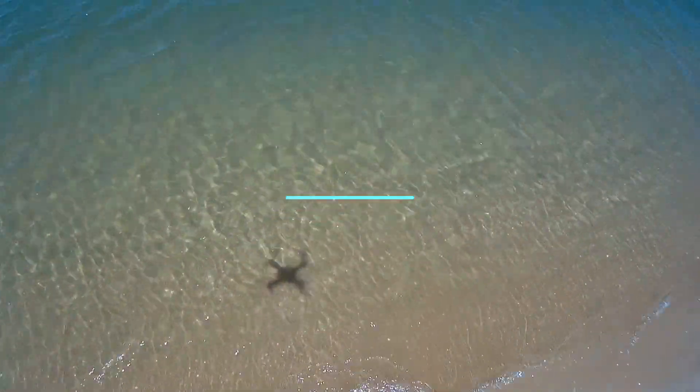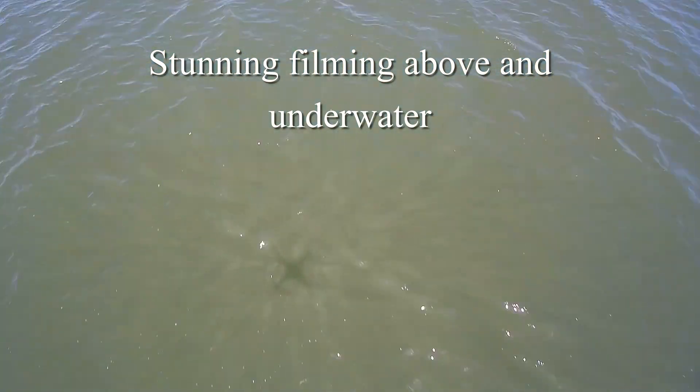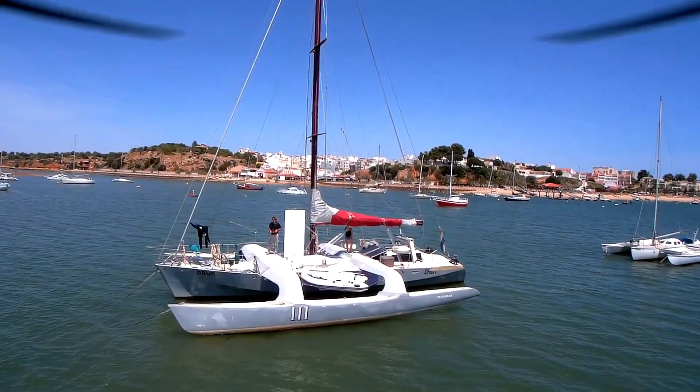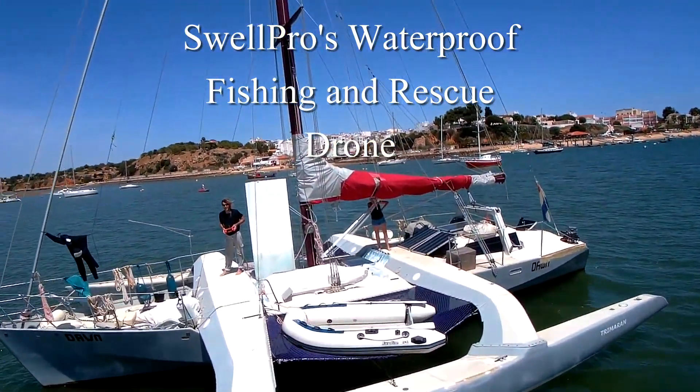Welcome to Living on the Ocean. Can this drone tow our dinghy? It's a stunning drone for filming — it can film above water and underwater. It's a SwellPro fishing and rescue drone.